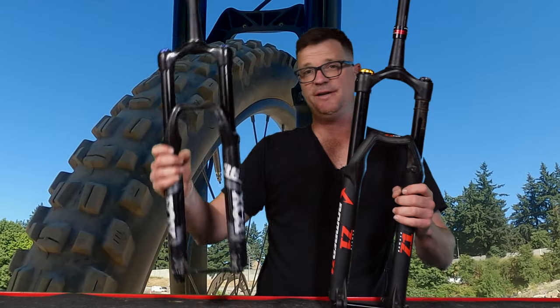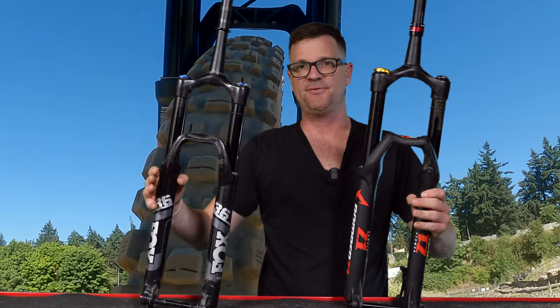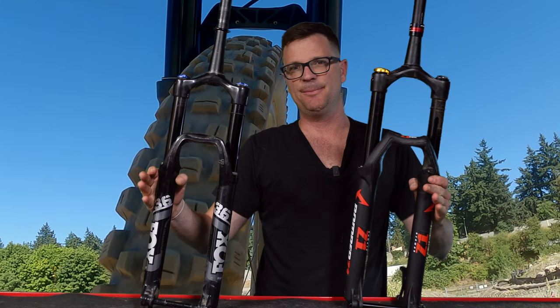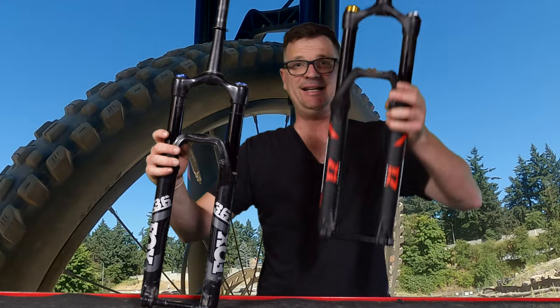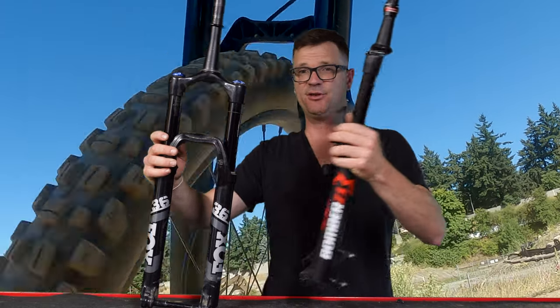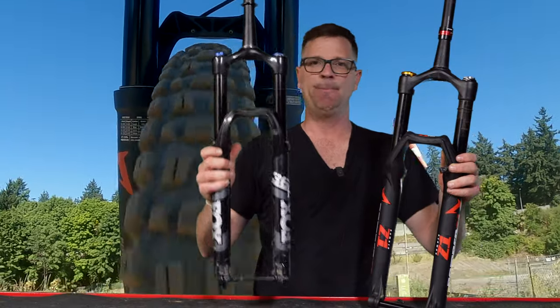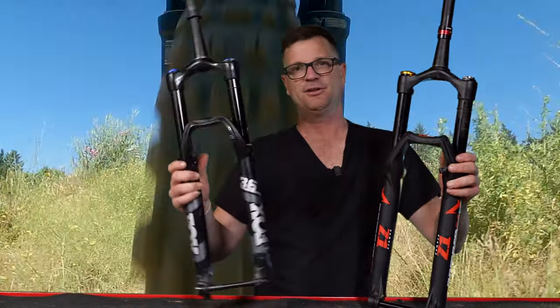I'm going to explain the difference between a Fox 36 and a Marzocchi Z1. These forks are very similar. You can get the Marzocchi in either air or coil — for this video, this one is a coil. The Fox 36 only comes in air, but you can convert it later down the line.